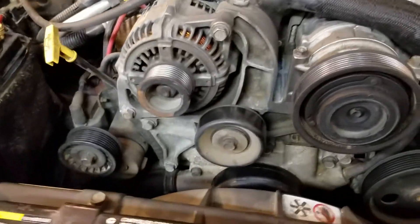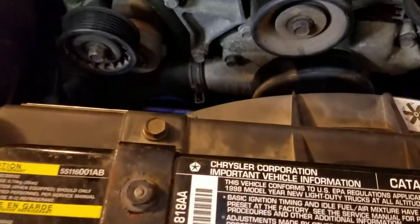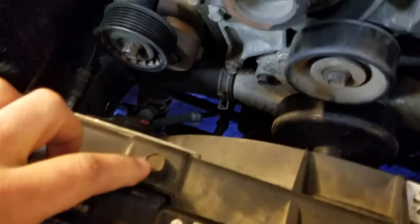Quick video on our 5.9 liter Grand Cherokee — we're going to show you how to remove the fan so you can get in here to work a little bit easier. This is super easy. You've got two bolts on top, 13 millimeter, there and there, and you go down in here and get your quick plug for your fan.